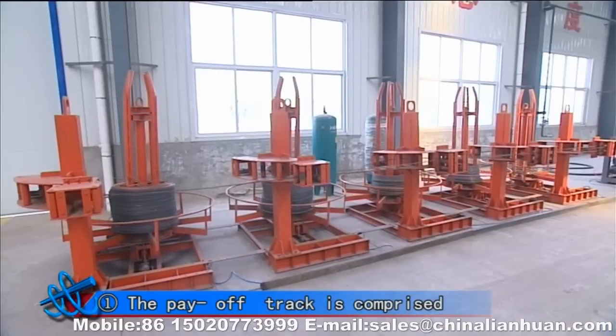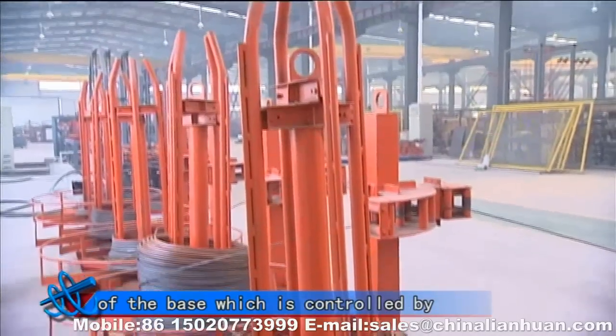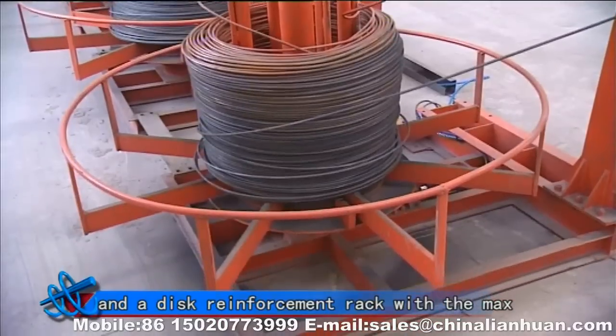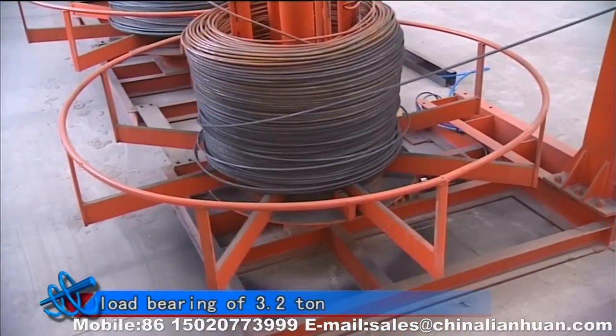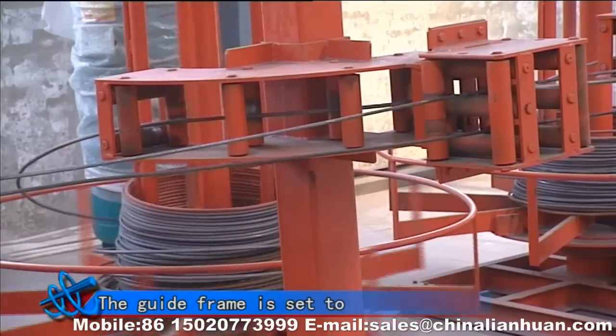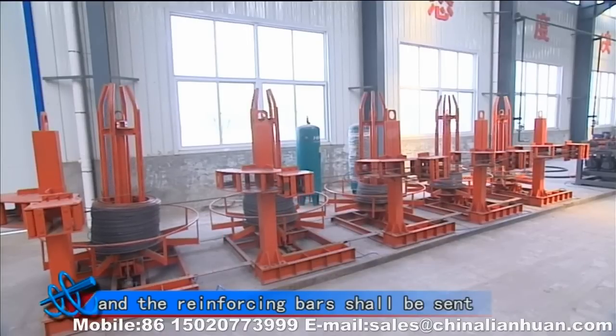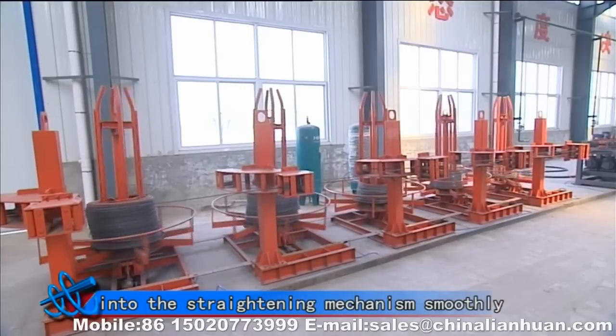First, the payoff track is comprised of the base which is controlled by the brake system and the disc reinforcement track with the max load barrier of 3.2 times. The guide frame is set to prevent the disorder of wires, and the reinforcing bar shall be sent into the straightening mechanism smoothly.